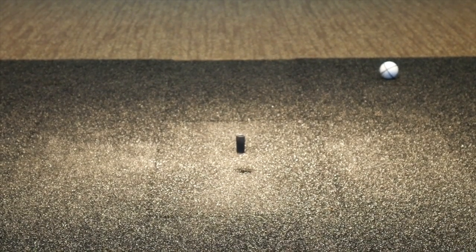We've got drivers, fairway woods, hybrids. Thomas and I got a chance to hit all three and are going to provide some feedback and impressions that we got from our hitting.